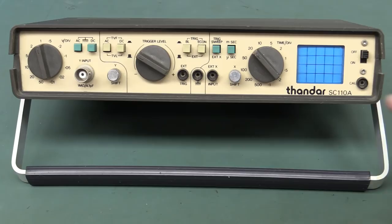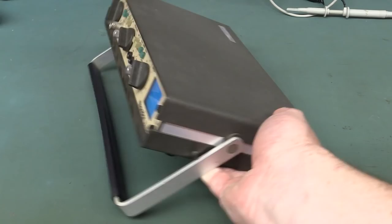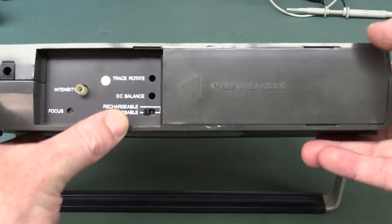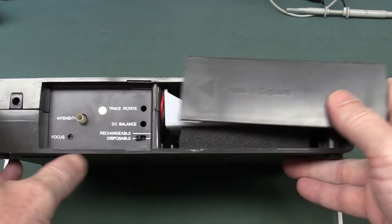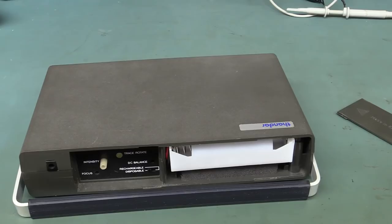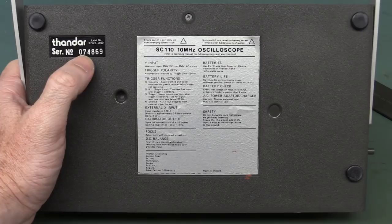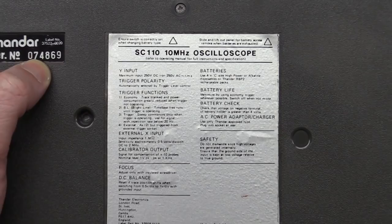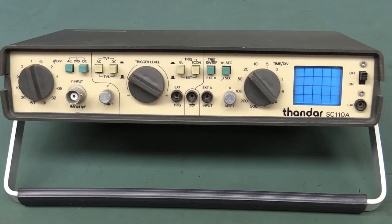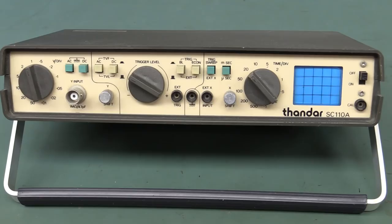Single channel, of course — none of this dual channel rubbish. It's a tiny battery-powered scope. Look at it! Battery-powered scope, made in the old dart. Fantastic. If we slide that across and pull that out, we can even have trace rotation on the back. We can power it from a couple of 4C cell batteries. Serial number 74,000 — I wonder if they actually made 74,000 of them. 10 megahertz bandwidth — pretty decent back in the day, like an ordinary half-decent bench scope. I've put some batteries in. Let's switch it on.